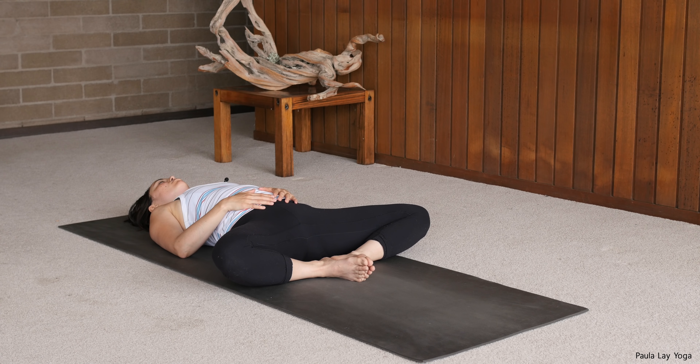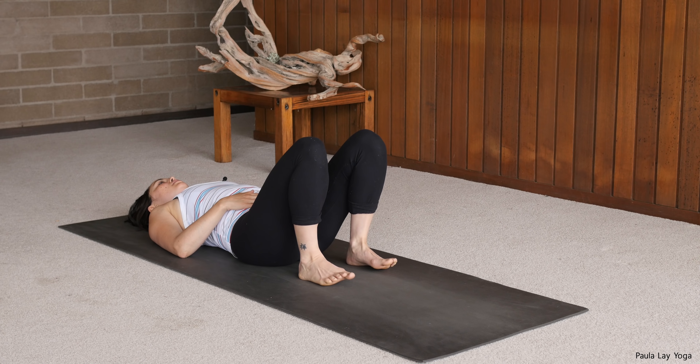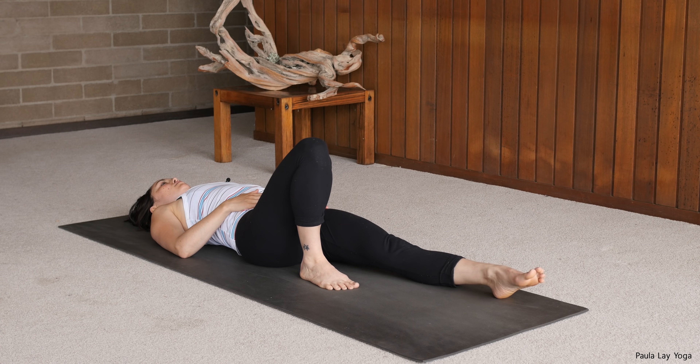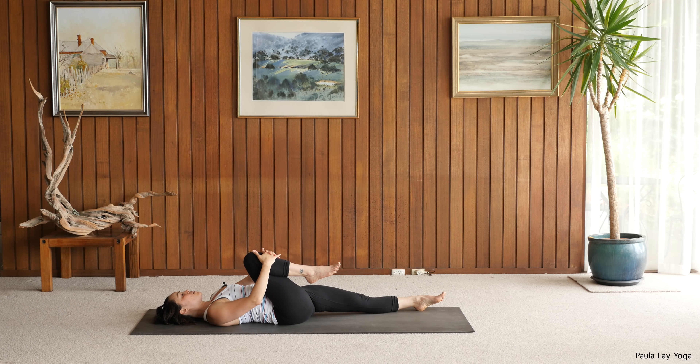Let's start lying on the back, bringing the soles of the feet together. Let the knees drop open, coming into your Supta Baddha Konasana. Place the hands onto the lower belly, index finger and thumbs just lightly touching. You're making a little diamond shape over your belly button, letting the upper arms rest down, and then close down the eyes.